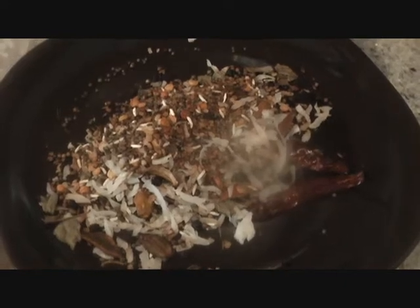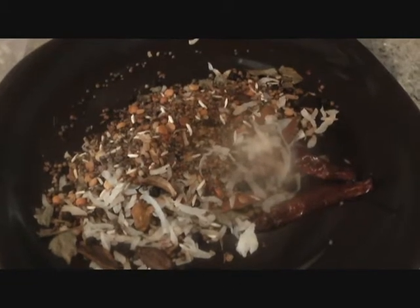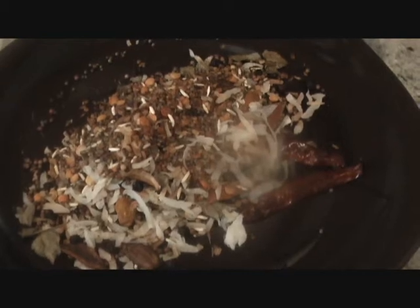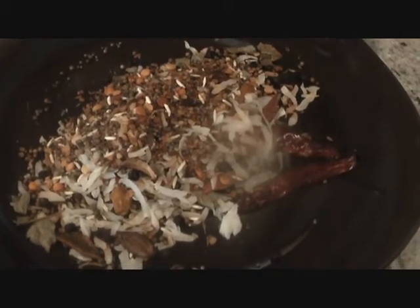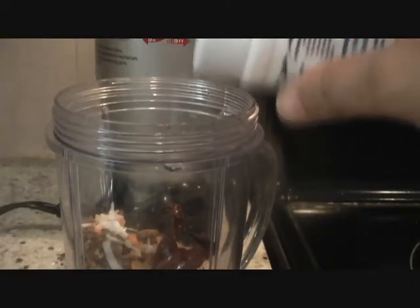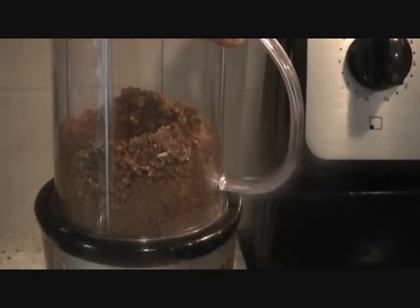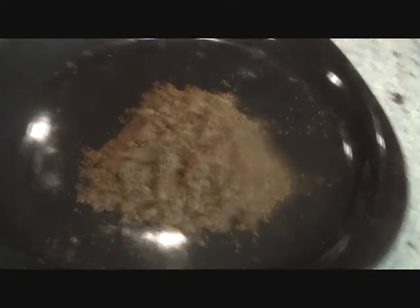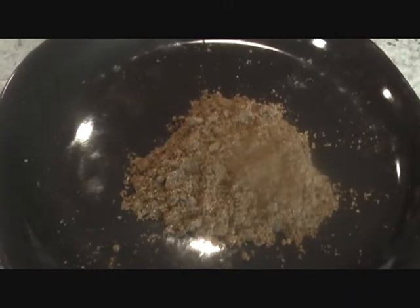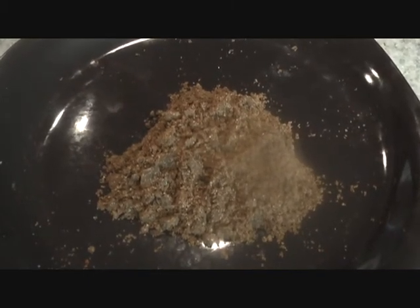Our spices are all done — they were nicely roasted and now they are cooling down on a plate. Once they're nice and cool, we'll go ahead and grind them. Before grinding, we'll add the asafoetida — and if you're not using turmeric sticks, you can also add turmeric at that time. Adding two teaspoons of asafoetida, that's hing powder, into our spices. Now let's go ahead and grind everything together. Look at that — our nice sambar masala powder is ready. Go ahead, try out this recipe today, and I'm sure you will never want to buy masala powder from the store ever again.